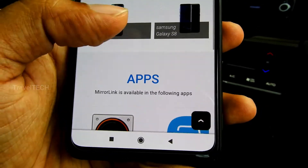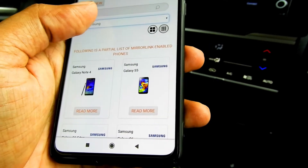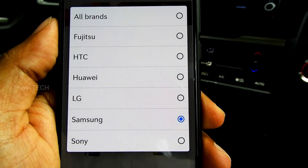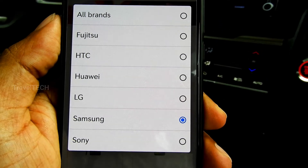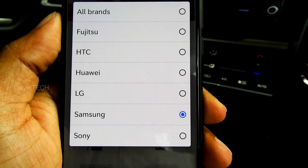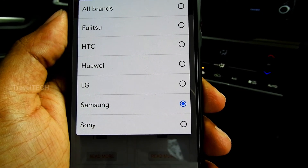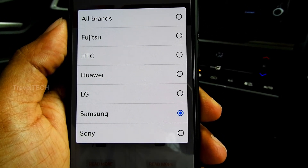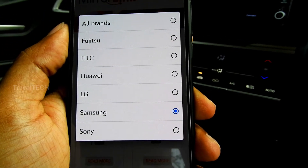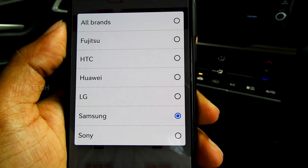Looking at the phones supposedly connecting to Mirror Link via the official website's dropdown menu, the supported brands are: Fujitsu — almost unavailable in India; HTC — lowest selling, not much available; Huawei — some phones available in India; LG — a few phones, not much public demand; Samsung — which no longer supports Mirror Link as of June 2020; and Sony — only a few select people use Sony smartphones due to high pricing and extremely low resale value.